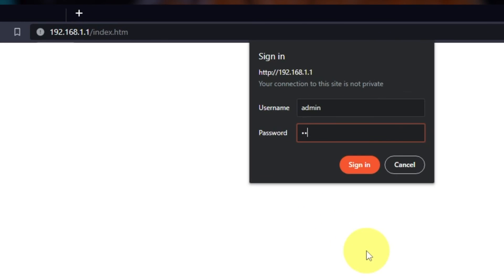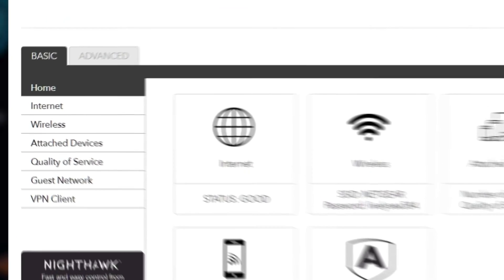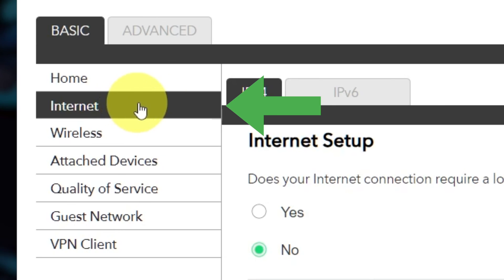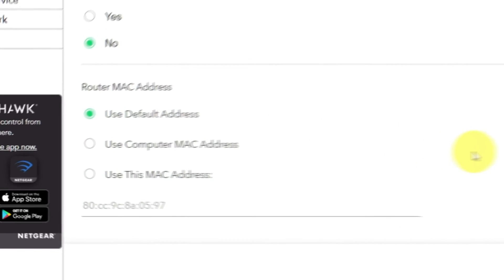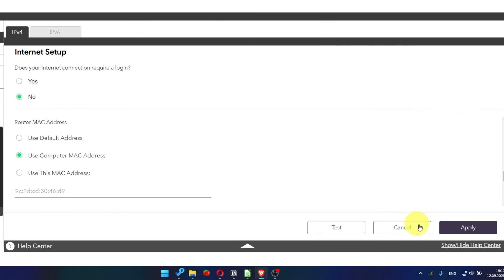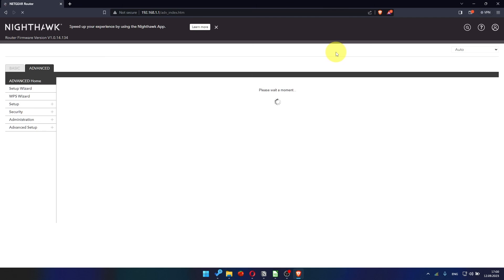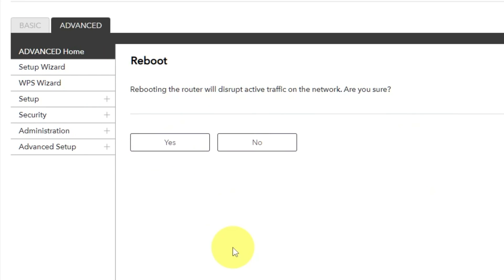Then log into the router control panel again. Go to Basic, then Internet, and choose 'Use computer MAC address.' Click the Apply button, then reboot the router again. Go to Advanced, Advanced Home. Click the Reboot button and click Yes.